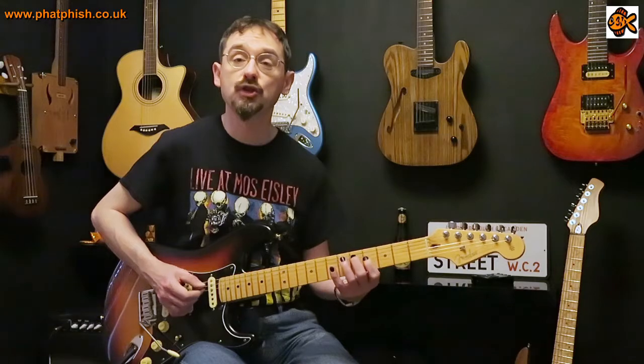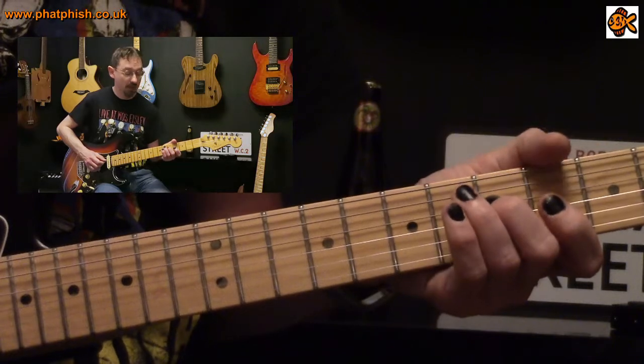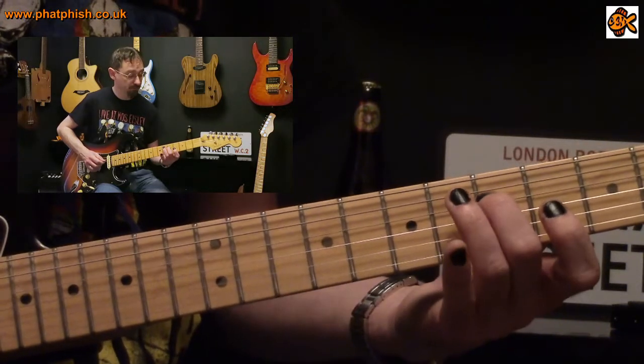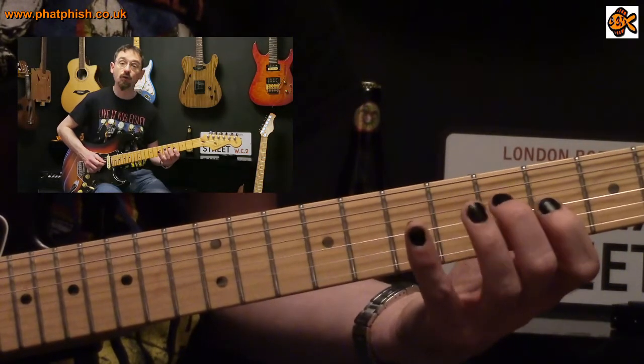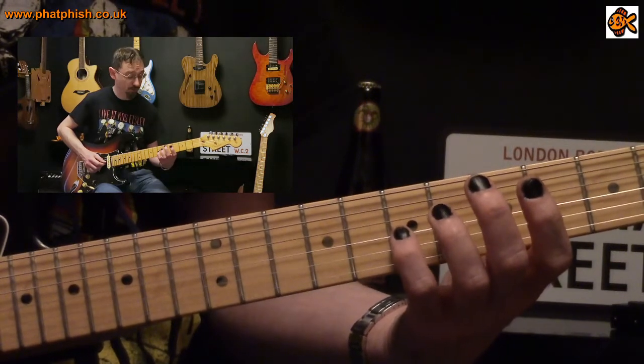Then we move up to a G major arpeggio, basically taking the same shape and moving it up by one string. We start with G at the fifth fret on the fourth string, up to B at the fourth fret on the third string, and then D at the seventh fret on the third string.